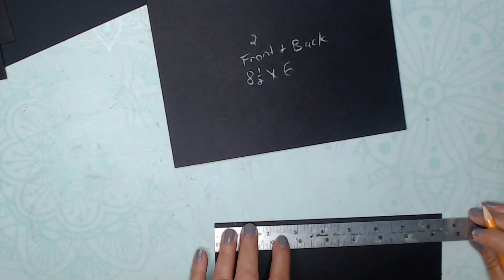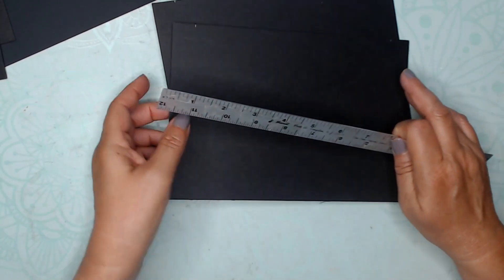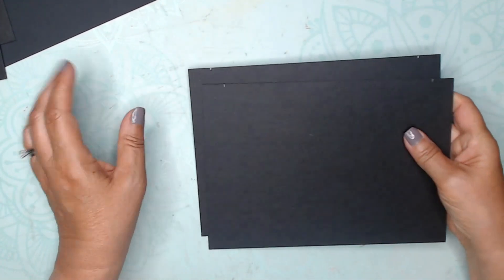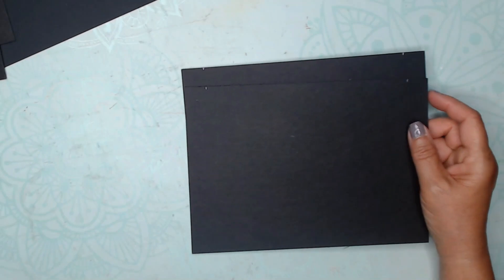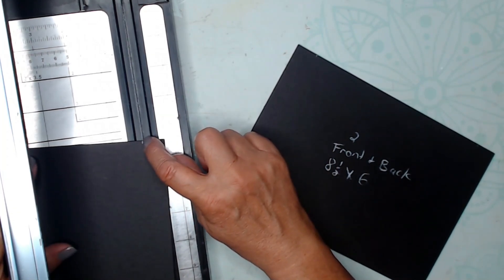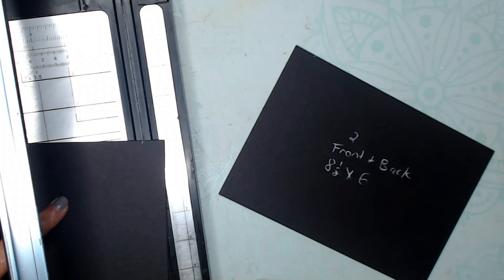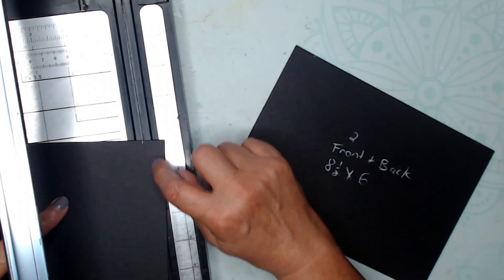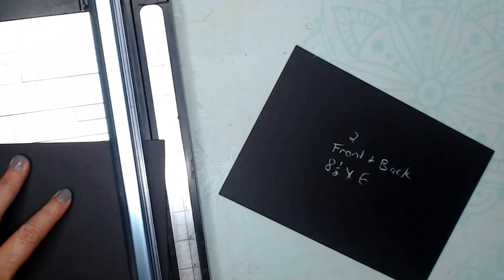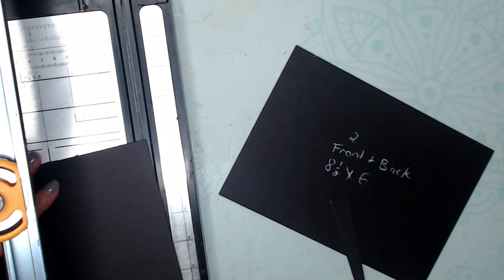I'm just making a little tick mark at the top to show where it is. You could use more of an angle if you wanted to, but I want to make sure the book fits inside. Let's go ahead and grab our cutting board. I'll put the ¾ of an inch mark on the cutting guide and then rotate the bottom corner so you have an angle from ¾ of an inch to 8½ — it's actually going to be 7 inches at the top to 8½.